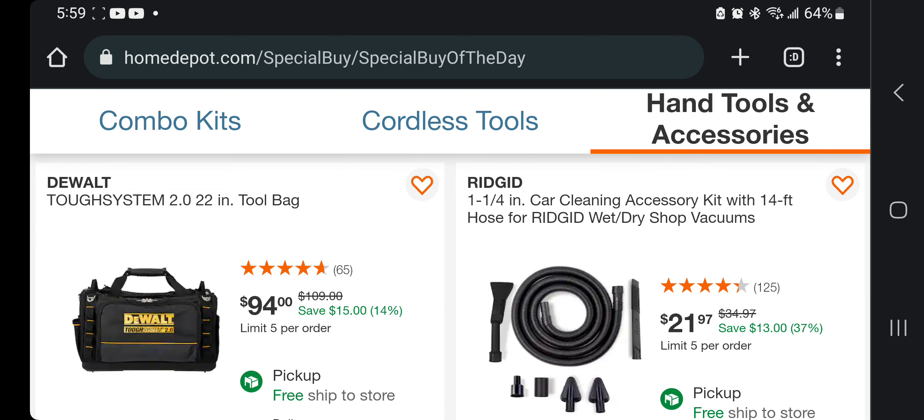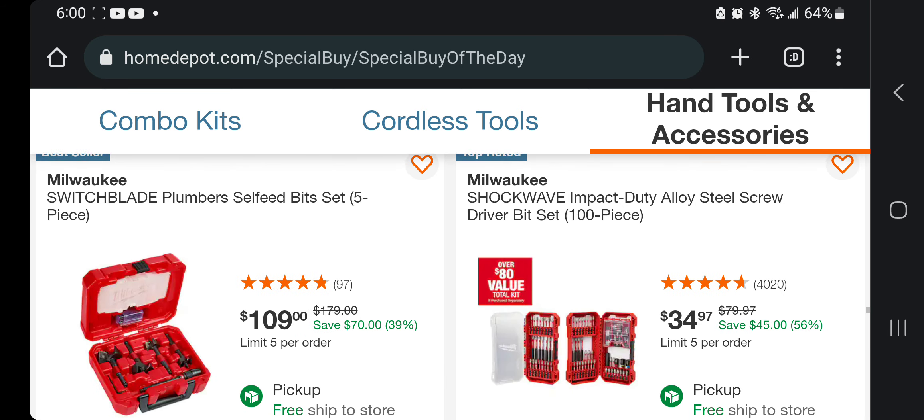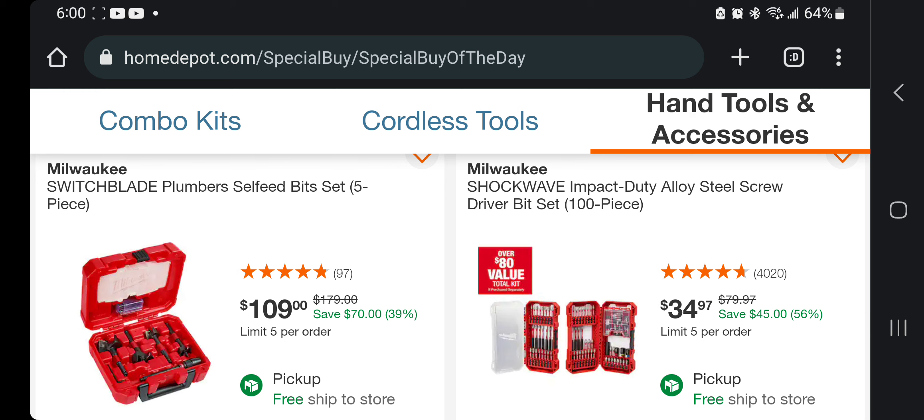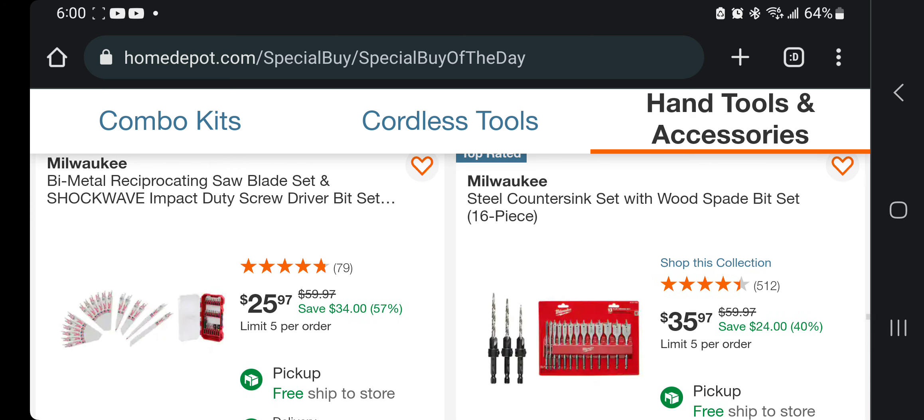Got the Tool System 2.0 22-inch tool bag for $94. You got the 1.25-inch car cleaning accessory kit with a 14-foot hose — though I think that's a little too long — for $21. Pretty good deal on that. Switchblade plumber's self-feed bits for $109. Shockwave impact-duty steel driver kit — 100-piece — for $34.